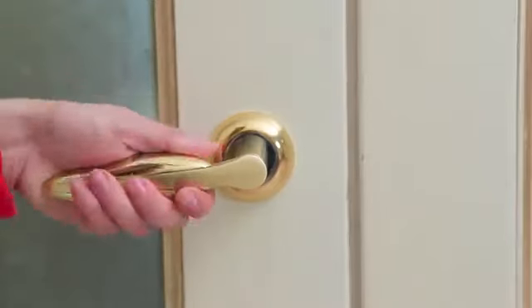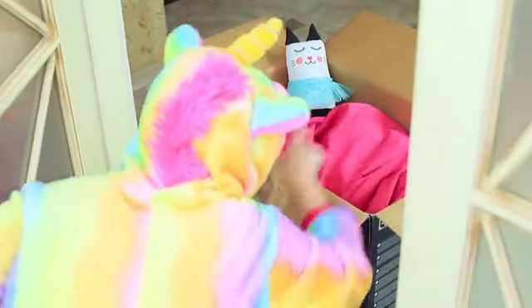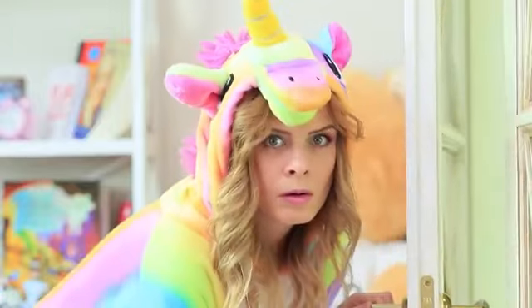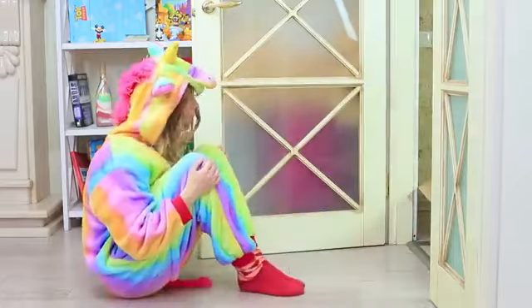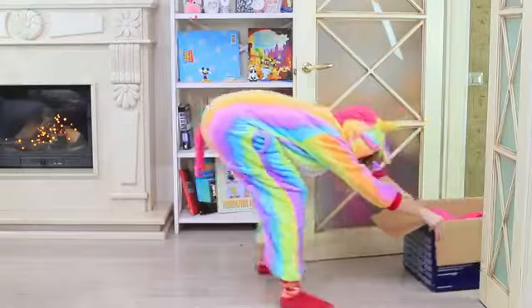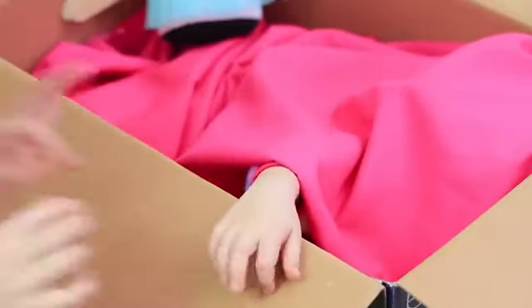Unicorn opens the door! There's a mysterious parcel waiting there — oh gosh, it's moving! What's inside? It smells like candy and marshmallows! And here's a tiny hand!